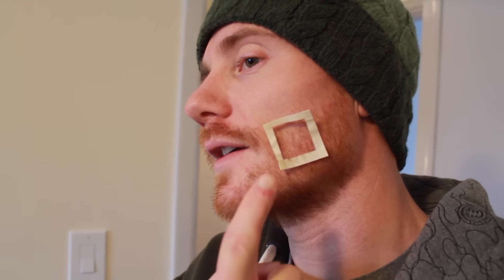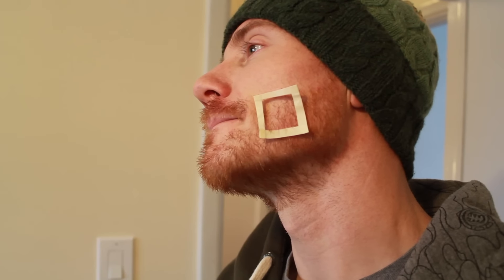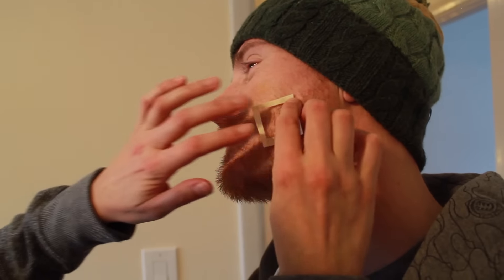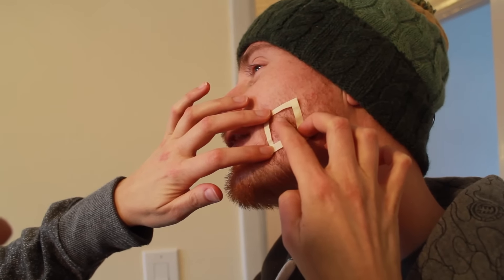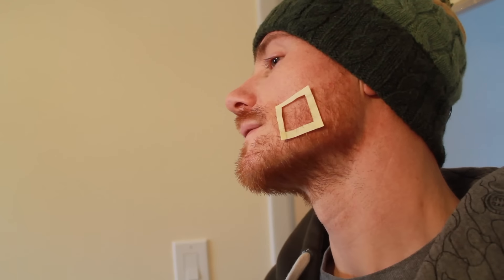I asked my fiancée to count the hairs inside the box on my face. She initially guessed 220, then revised to 90. I had counted 65, but she felt there were way more — she could see all the little tiny, really clear hairs I had missed. After a more careful count she settled on 160. So we've decided that approximately 160 is actually the closer number. It's a lot easier for someone else to do it for you, so if you have that opportunity I would advise it.